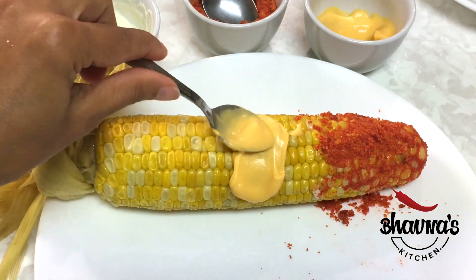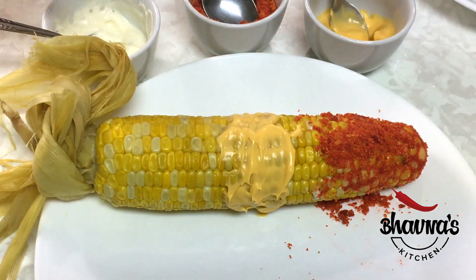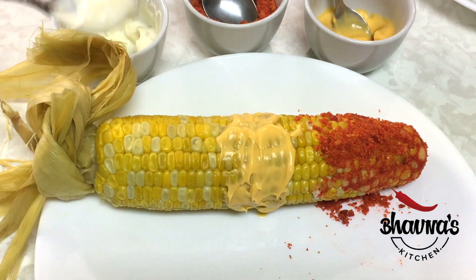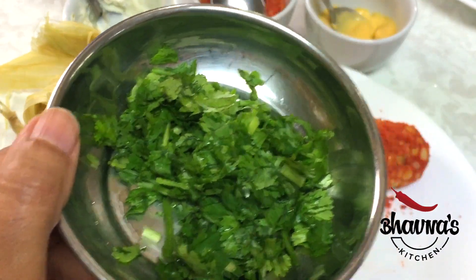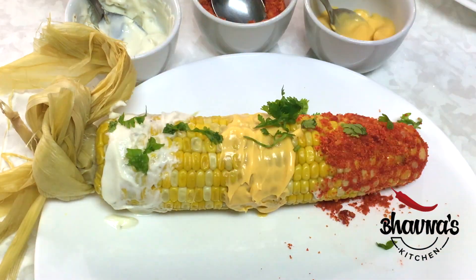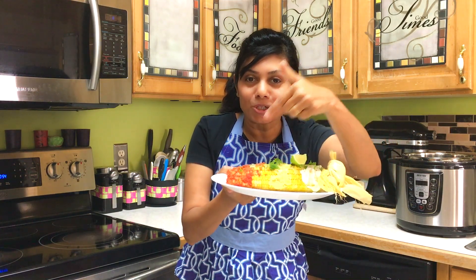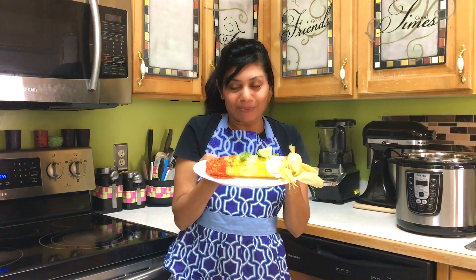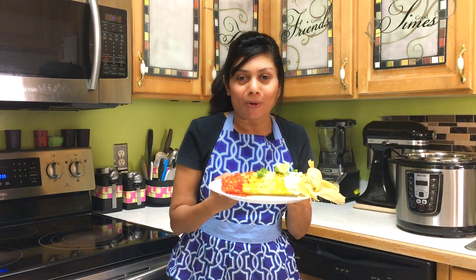Next, use nacho sauce or dip, and queso dip. Sprinkle fresh coriander leaves and serve with lime. Queso nacho Dorito flavor — look at it, it looks so yummy! Ready for more flavors?